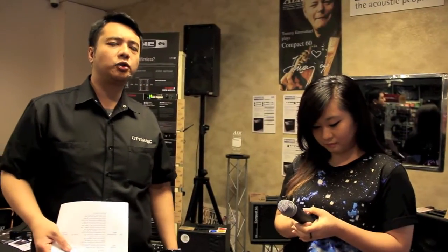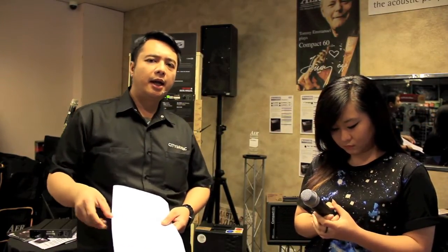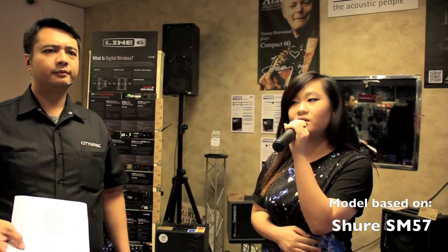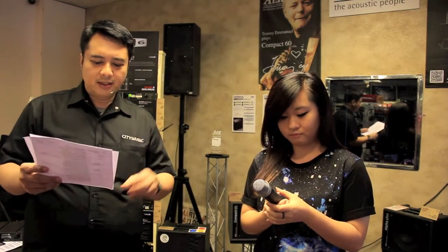We also have the Shure SM57 model. This is basically a smaller microphone with a very pointed sound. It is usually used to mic up amplifiers, guitar amplifiers, percussions, or even guitars. It has a more flat response — a much more un-EQ'd, flat sound. You can hear that it lacks a little bass and mid-range, but it has beautiful clarity.